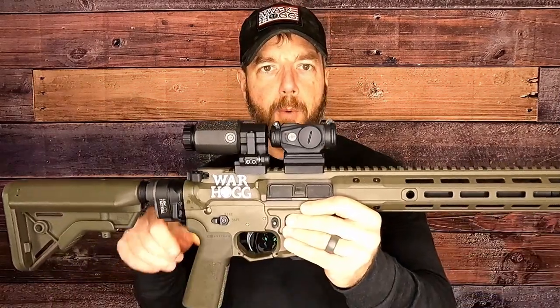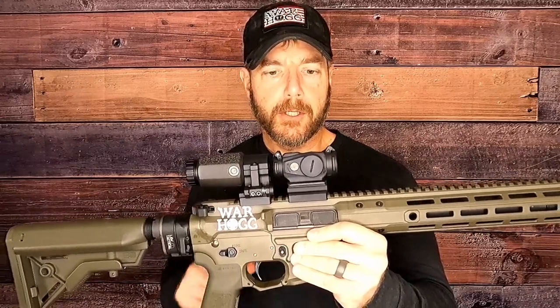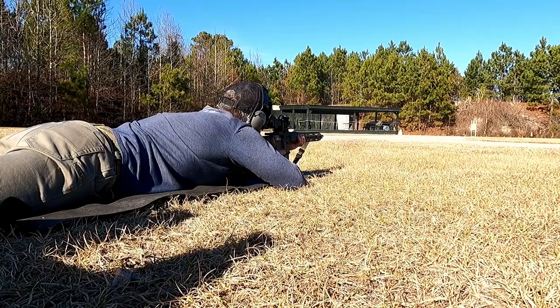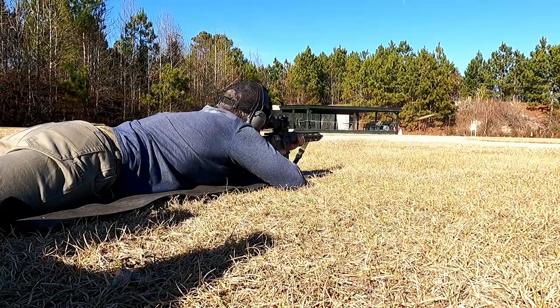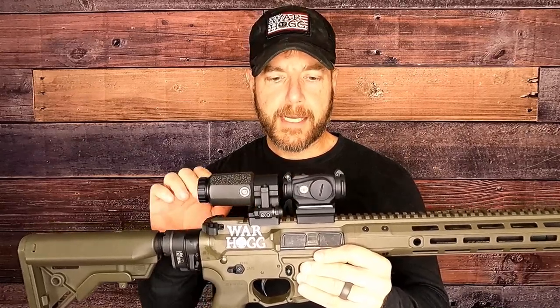Hey guys, Rick Hogg with Warthog Tactical. I want to talk to you about Aimpoint's new Duty RDS. This basically just came out the other day. I had a chance to take it out to the range and I just want to talk to you a little bit about what Aimpoint has done with this optic, which I think is absolutely fantastic.